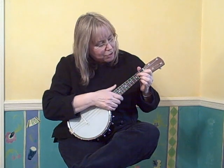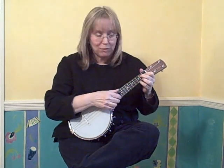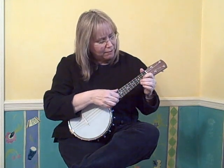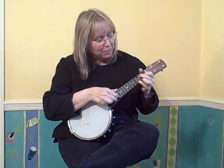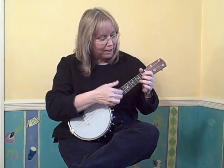Great, first line. Second line, go to the G7 chord. For guitar players, it's like a D7 position. You're going to play the same three melody lines, but you need to add these two notes. I play them with my little finger and my ring finger.